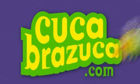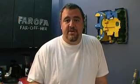Hi, I'm Nando Kuka from Kuka Brazuca, and this is Yellow Farofa. There are several types of farofa which accompany a variety of different Brazilian dishes. Yellow farofa is especially good for seafood.